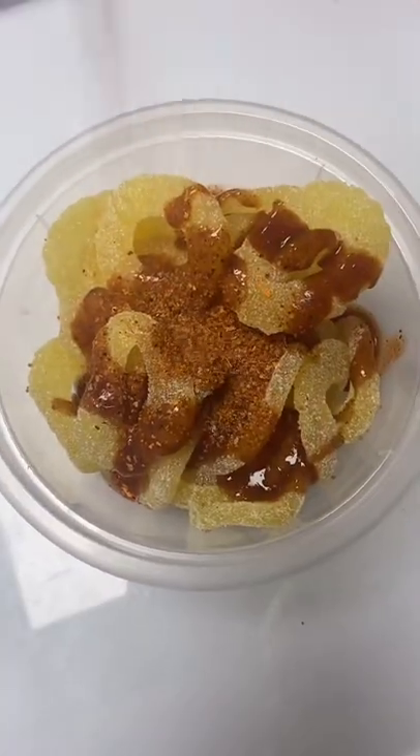I just had an idea to coat the fizzy pineapple rings in chamoy and tahini and try them. I've given them a really good mix — this is what they look like now. Let's give them a try.